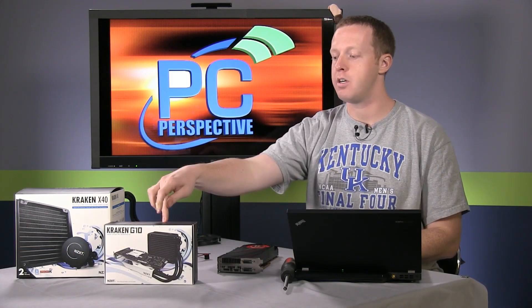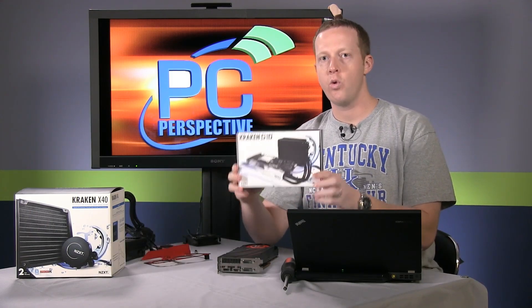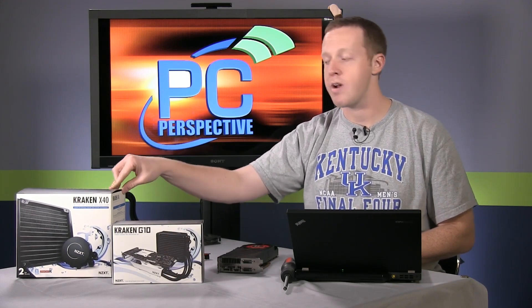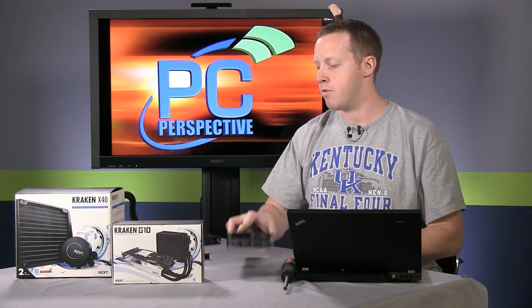Hey everyone, welcome to PC Perspective. We are here with a kind of review overview of a couple of new products, in particular this from NZXT, which is the Kraken G10. What this is is actually a liquid-cooled GPU mounting kit that allows you to take some of your standard self-contained liquid coolers, like NZXT's own Kraken X40, and mount them to graphics cards like the AMD R9 290 that we have sitting here. We're going to go through the installation process and then talk a little bit about performance results, but first an overview of why we're looking into this.